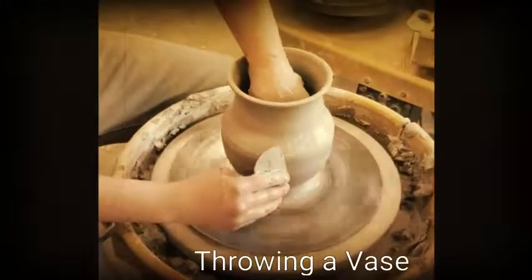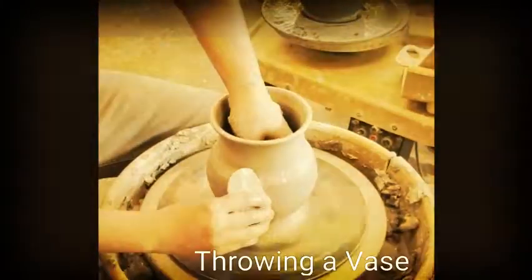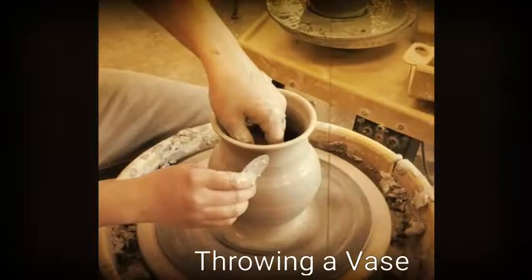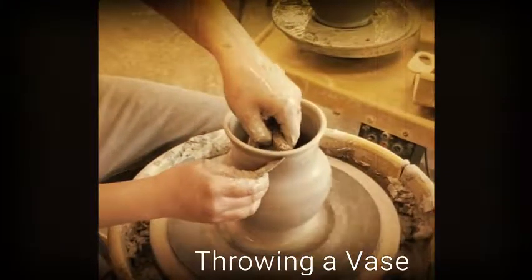And that's how I throw my vase. Throwing takes a lot of practice. Be patient. Use your time wisely and you will be good.